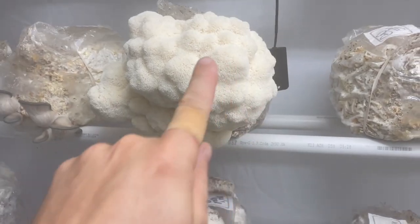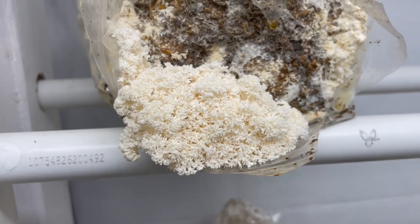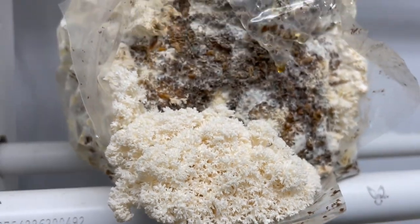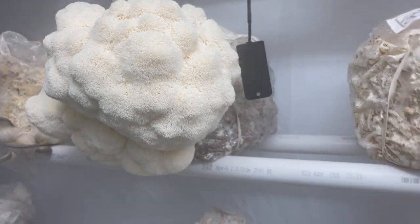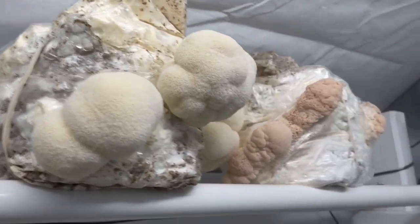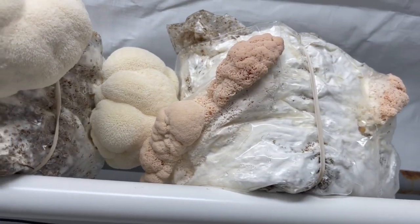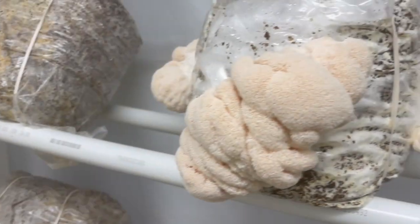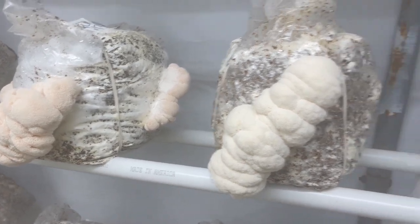It's really easy to confuse the coral tooth mushroom, which is still pretty spaced out even in low CO2 conditions, compared to this Bear's Head, which is really dense. And then we've got some Lion's Mane side by side. You can see the difference in pigmentation early on — this is a Lion's Mane and then this is a Bear's Head compared to some more Lion's Mane over here.